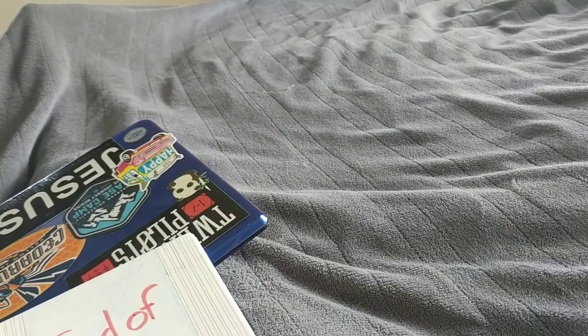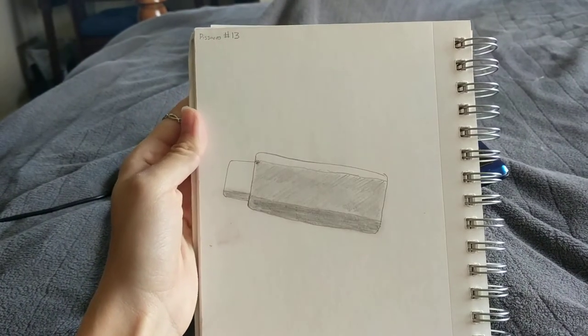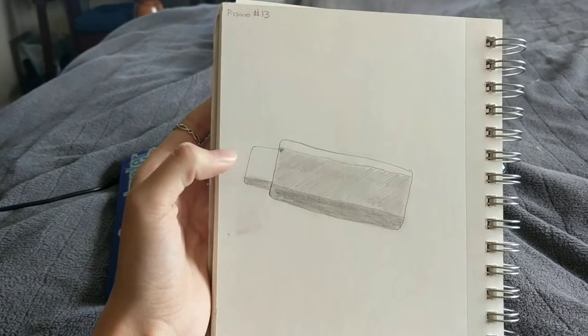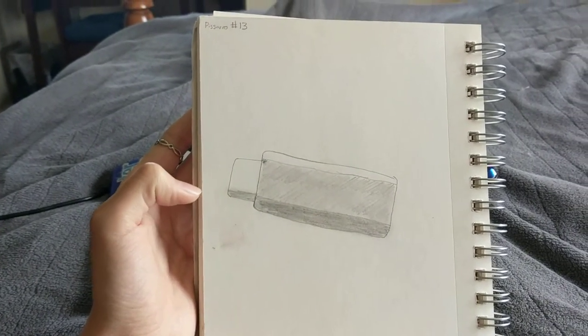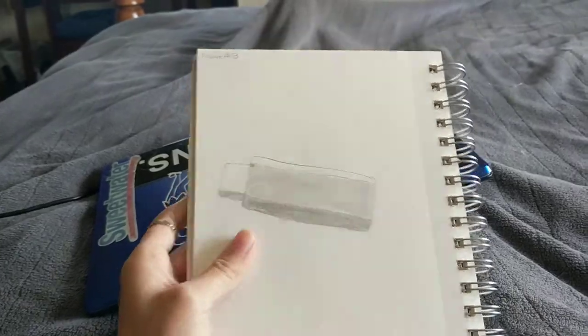And then this page is for another class, but this is a flash drive that I tried to draw, because the shadows on it and the highlight were so perfectly defined from each other. I was trying to get those different types of shadows.